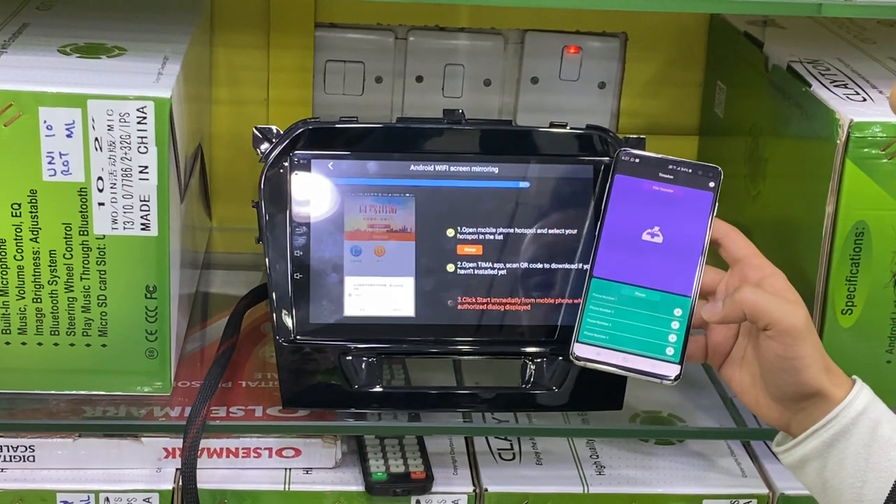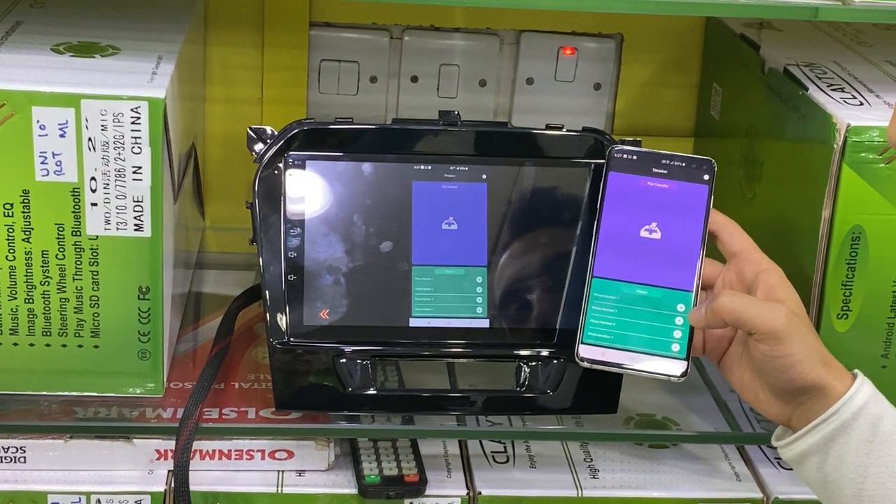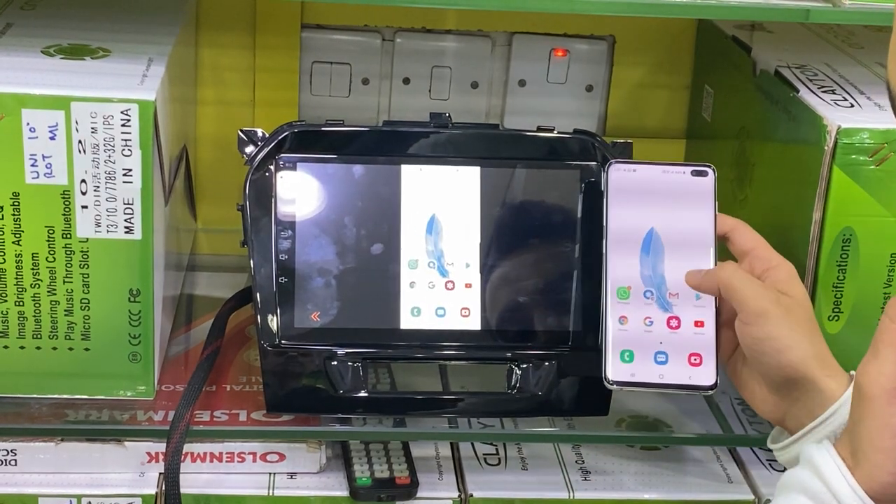Now it's syncing with the device. The phone starts now and now the mirror is working.